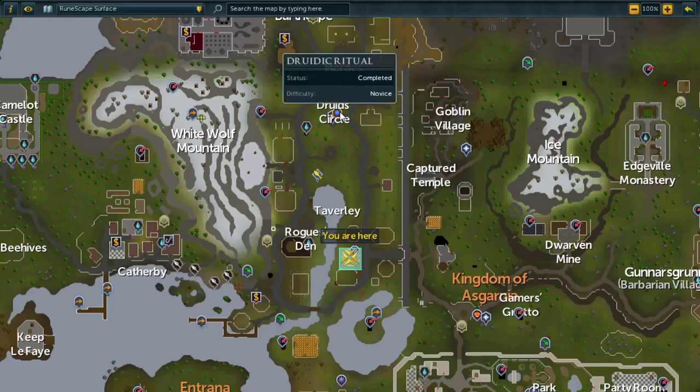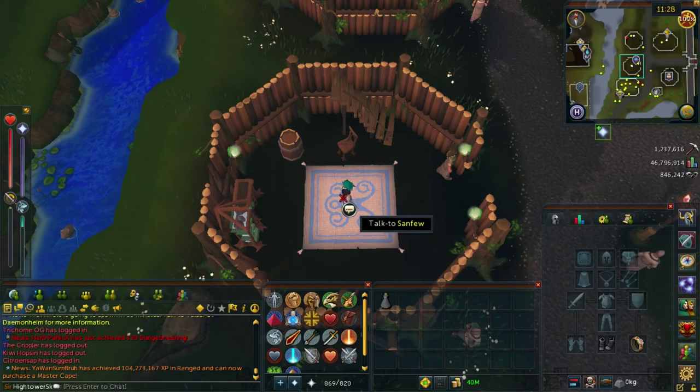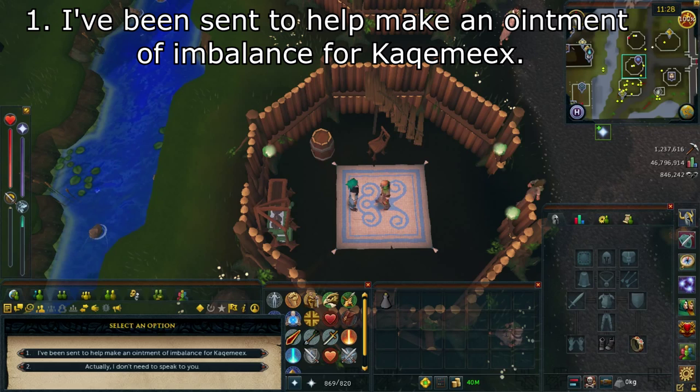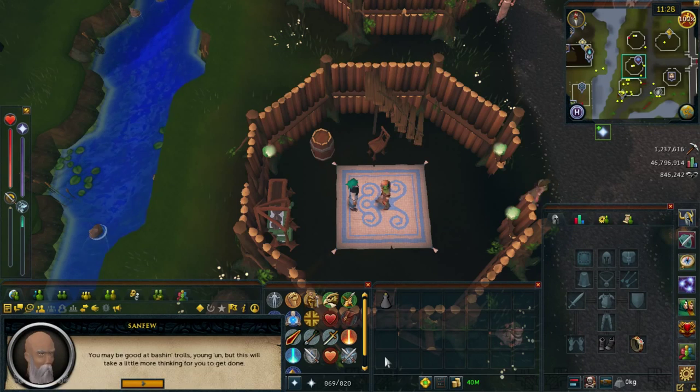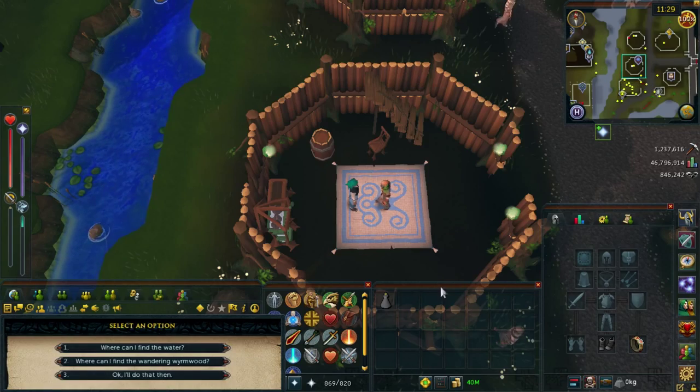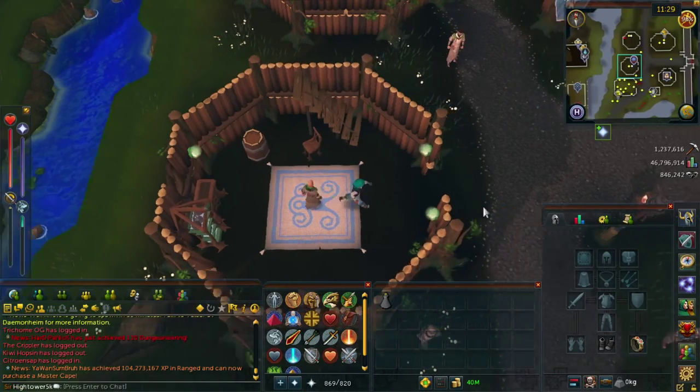Once you're done there, you want to head south from the Druid Circle down to where I am in Taverley at Sanfew's house. Go ahead and talk to Sanfew once you get here. Select option number one: I've been sent to help make an ornament and balance for Kaqemeex. Then select option number three: where can I find the stonefish. You can just exit out from there.